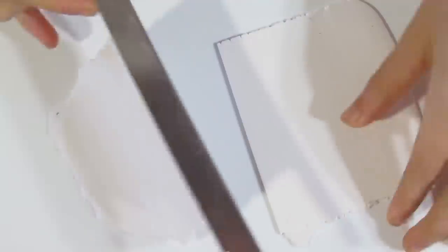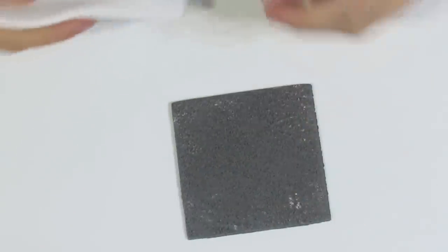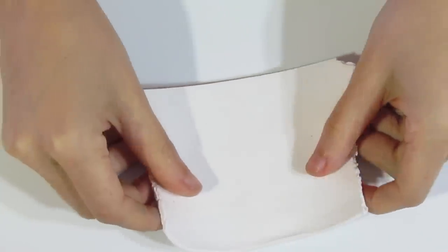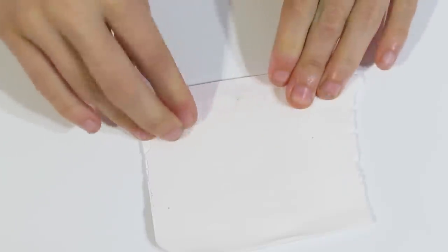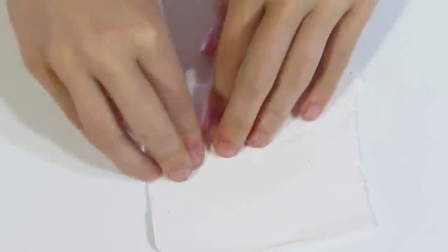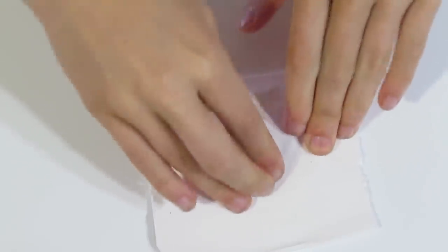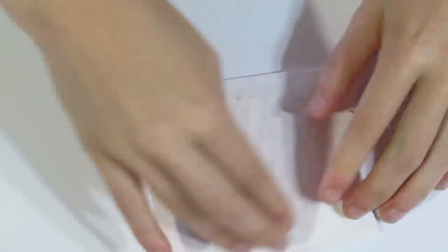I'm just going to cut this in half and grab my stamp — this one is called Sand. I'm going to start from one side of the stamp and just press it in. You can use a roller but I like to just use my fingers because I find that I can get into all of those cracks and fissures in the stamp more easily. It also means that I don't have any ghost images by rolling back and forth and having the clay lift up and lay back down again, so it's a little bit cleaner to do it this way.